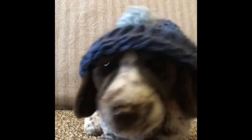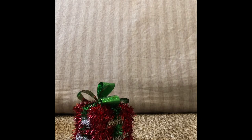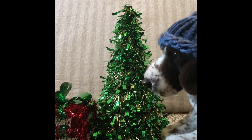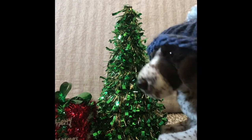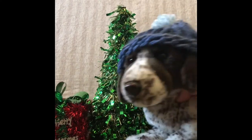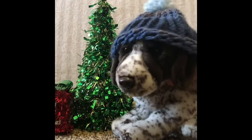We need some Christmas cheer — it's Christmas time, I need Christmas! There we go, spread some Christmas cheer. At least now we have the right seasonal decorations. Gosh, I love Christmas.